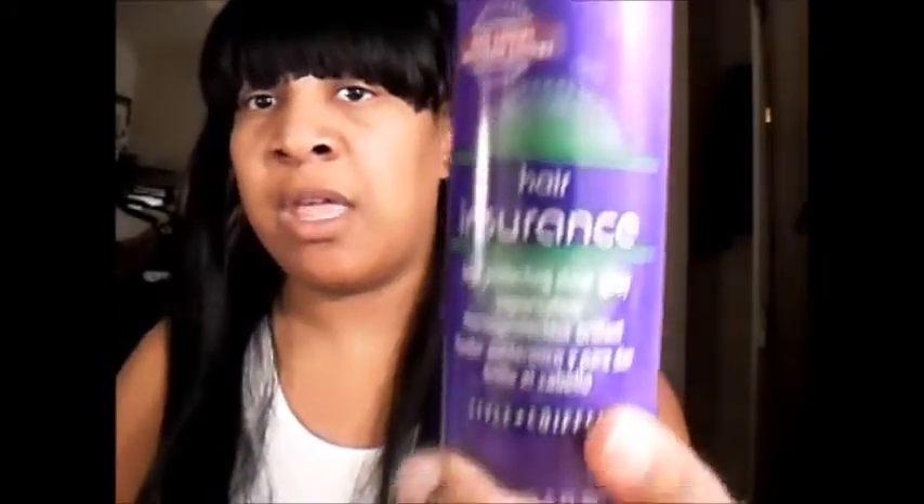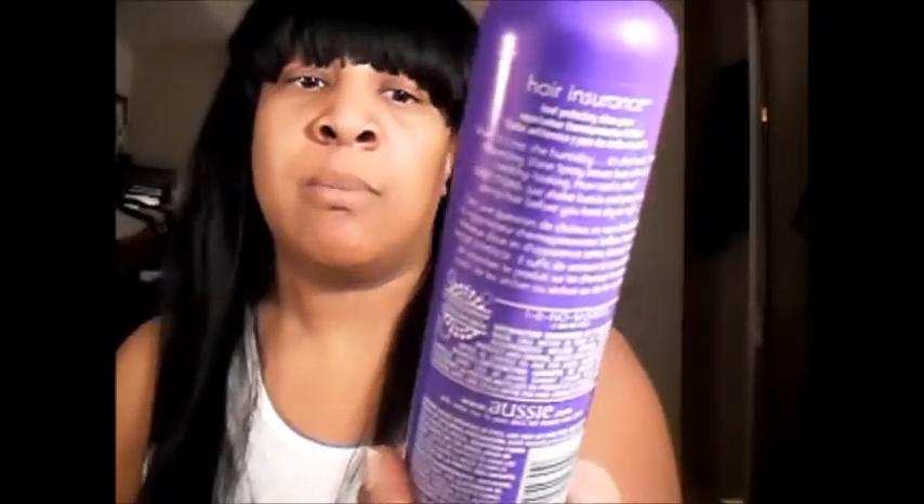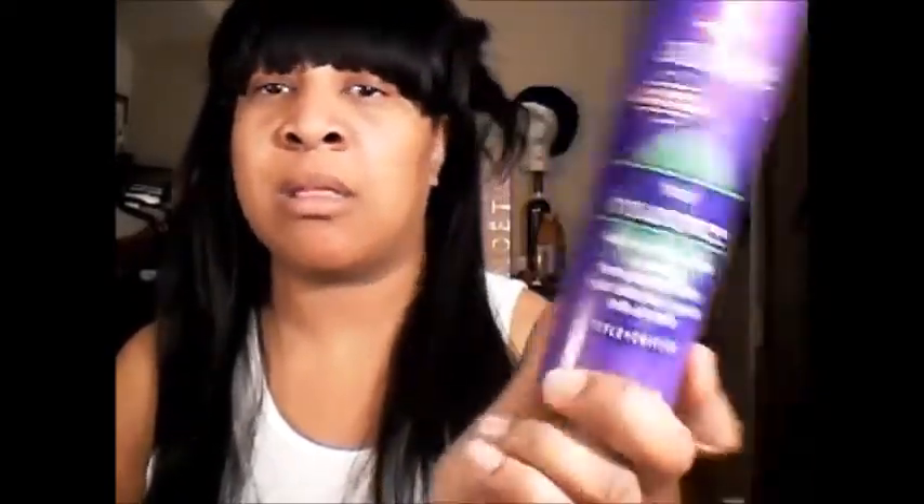I've already sprayed my hair with the Aussie insurance hair protection and shine. I was going to put a little bit of argan oil but I think I'll save that as a finisher so it won't frizz. And I'm just going to start wanding my hair. I'm going to show you the first row and then I'll come back with the last row. There are plenty of videos on how to wand your hair so I'm not going to bore you guys to death.